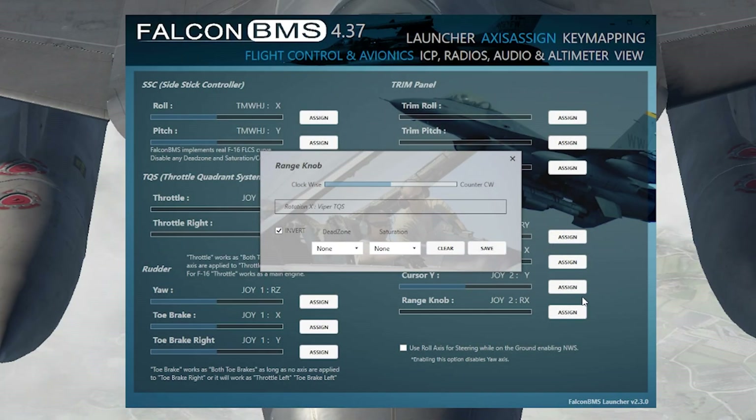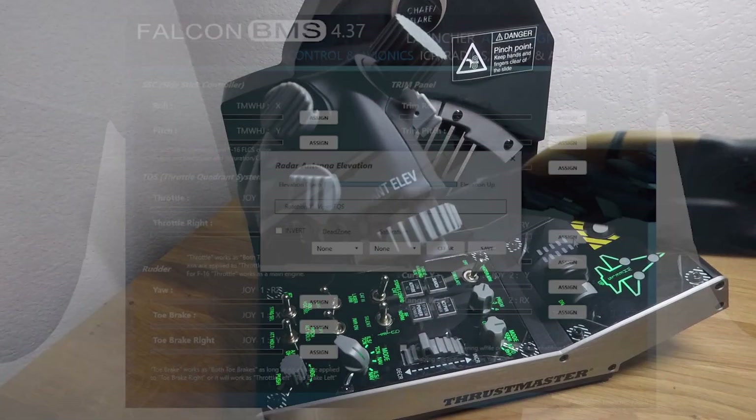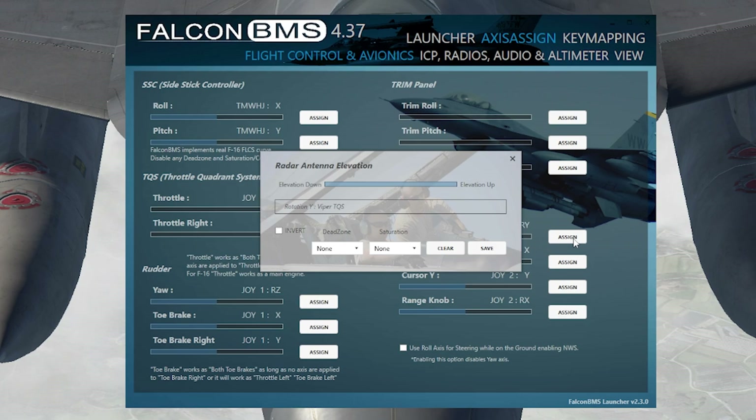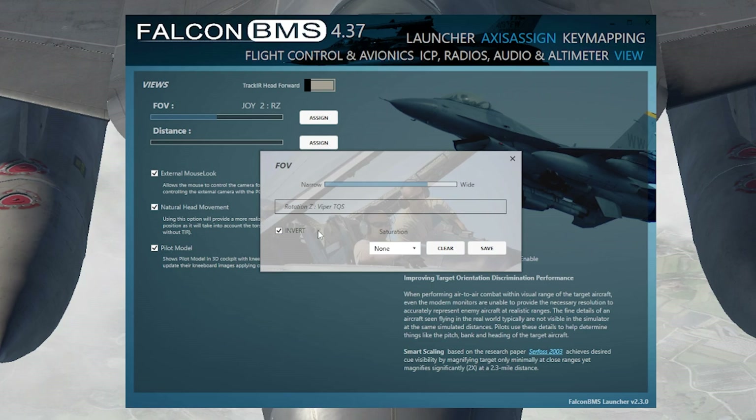For the range knob, by default it's backwards, so press Invert — now zooming in is forward and zooming out is backward, so the physical movement corresponds correctly. For antenna elevation, going up on the axis moves radar elevation up, going down moves it down — make sure it's centered and press Save. For the FOV slider, that's for increase/decrease field of view on the throttle slider. If you want to use it, assign it here and make sure to press Invert because it's also backwards by default.